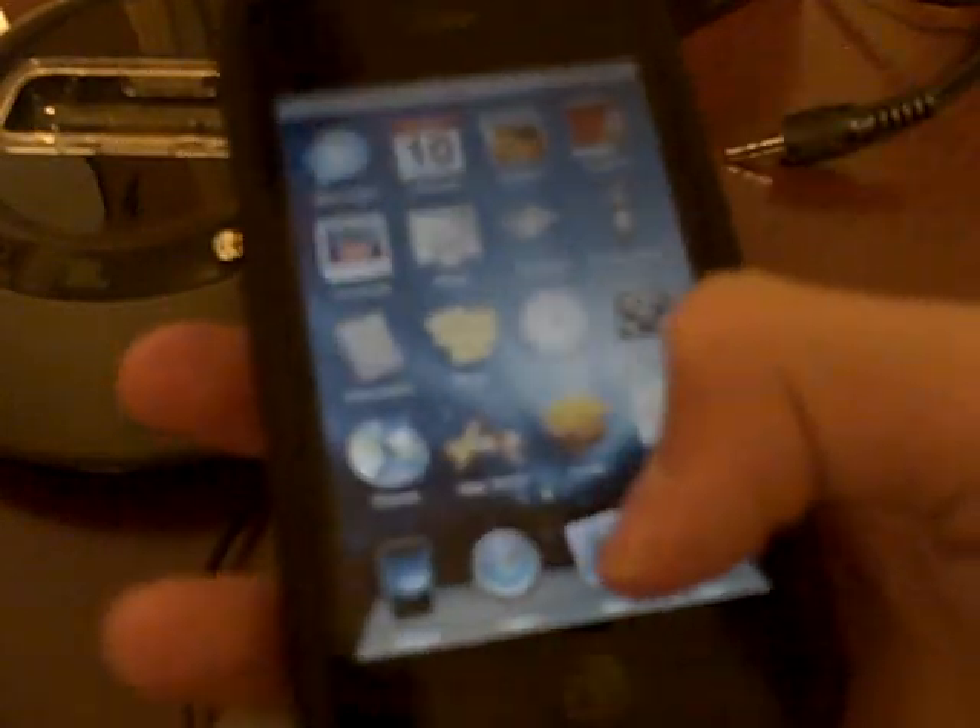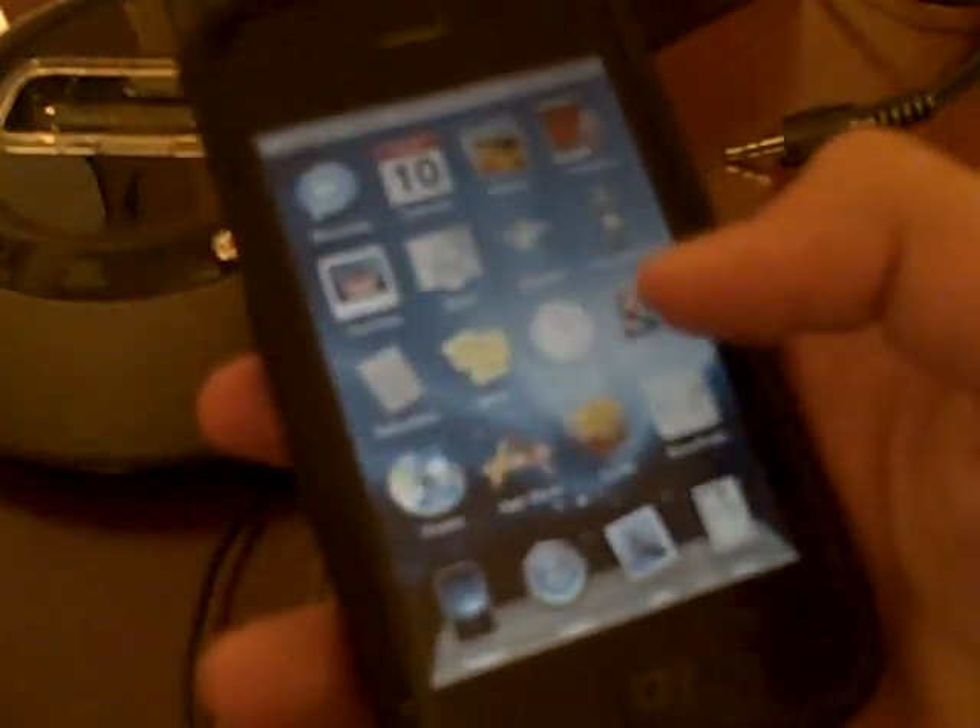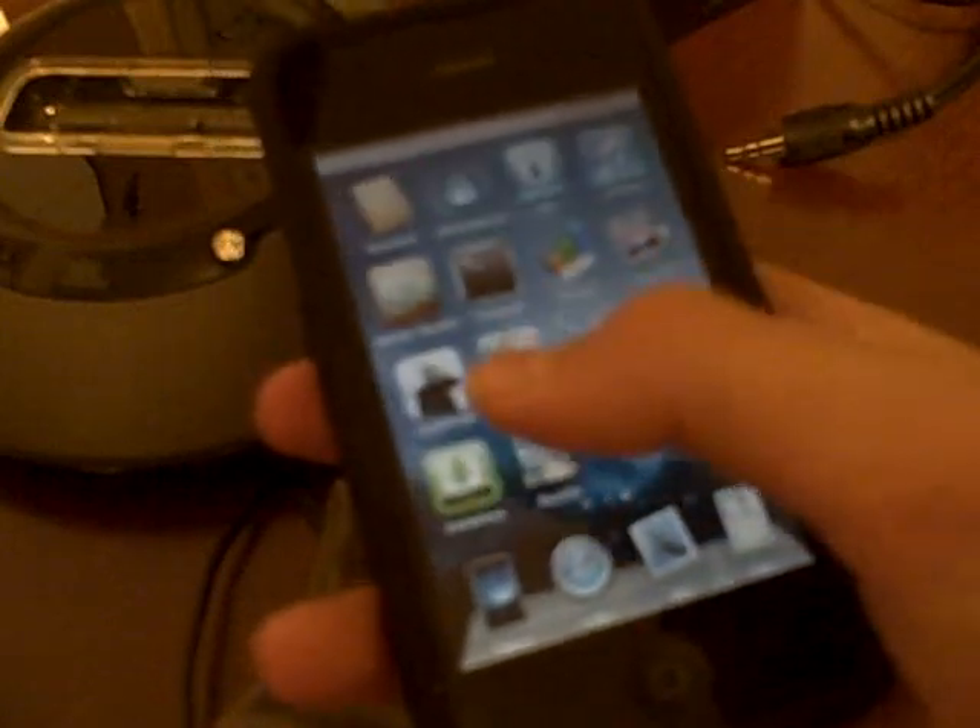If you see your home button is broken, and the only reason for the home button is to go here so you can switch — I have 3.0 firmware but it doesn't really matter.